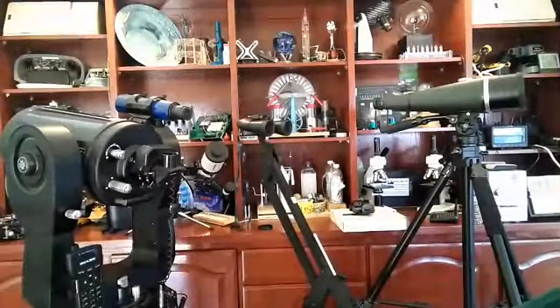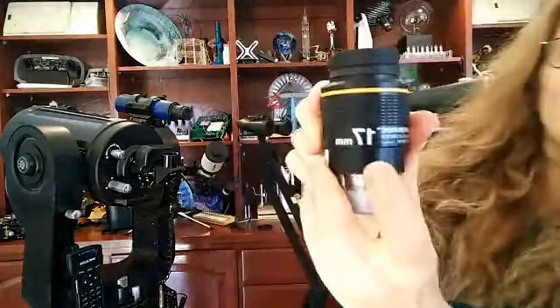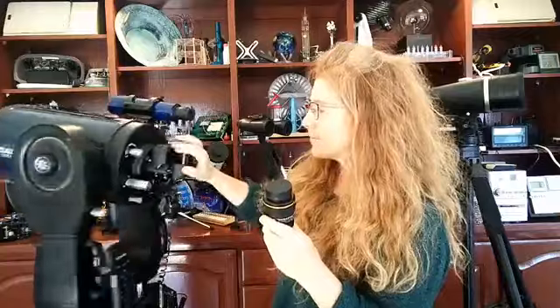What does an eyepiece look like? Here's one of my favorites — you can see it's a 17 millimeter eyepiece. That focal length is printed right on it, and the telescope's focal length is already printed on the telescope body. So just put the big number over the small number and you've got your magnification. Pretty easy.